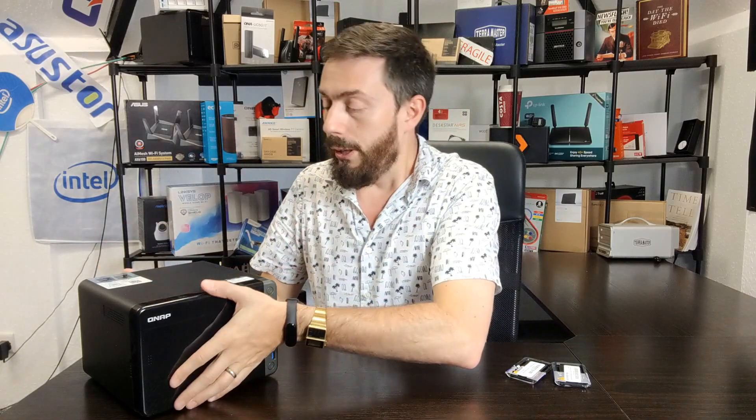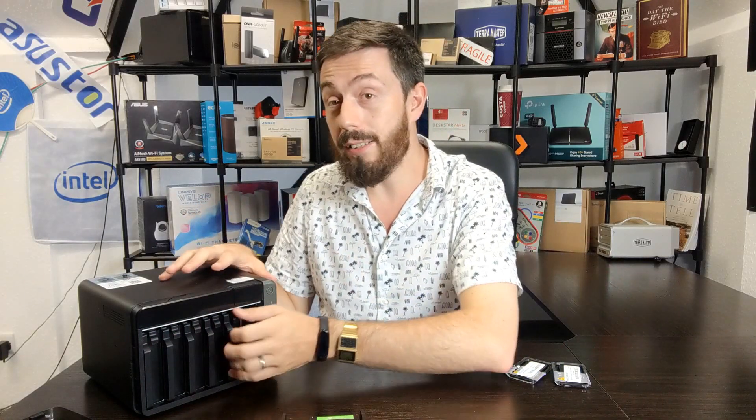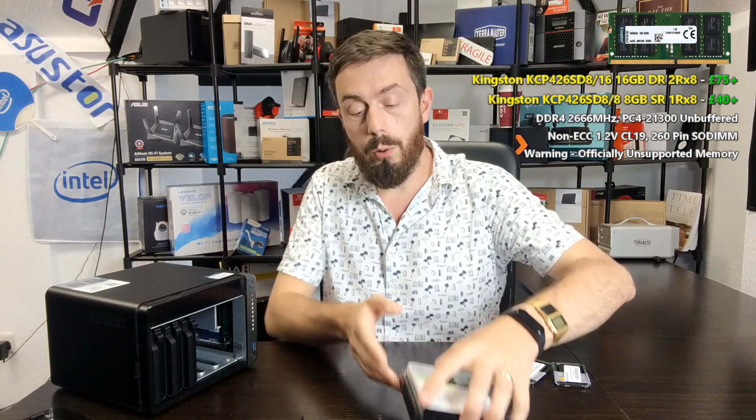It is worth highlighting that this 16GB module actually costs a lot less than many others out there. Probably the most expensive modules are Samsung and Crucial; the Kingston one is pretty affordable. The memory that arrives inside your QNAP is 2400MHz, and the modules we're looking at today are 2666MHz — a speed and frequency in megahertz — so we are using faster memory. But if you do have mixed memory, keep it at the same frequency even if you have a 4GB and an 8GB or an 8GB and a 16GB, because mismatched frequency is far worse than mismatched capacities.